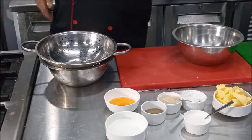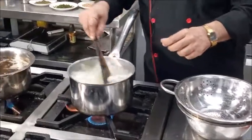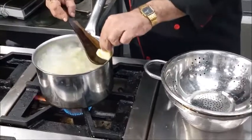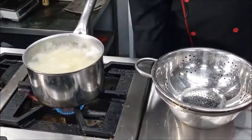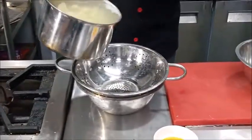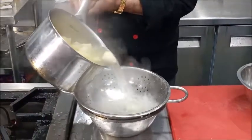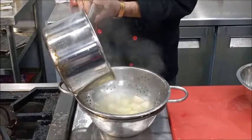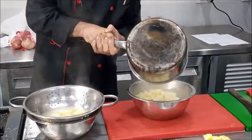We will check the potatoes which we have kept for boiling. Our potatoes are boiled, so we will drain the excess water and collect the potatoes in a bowl.